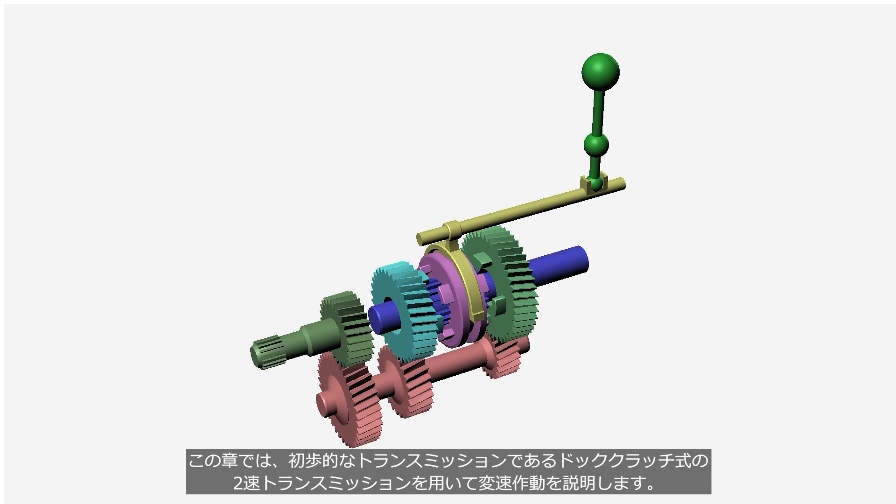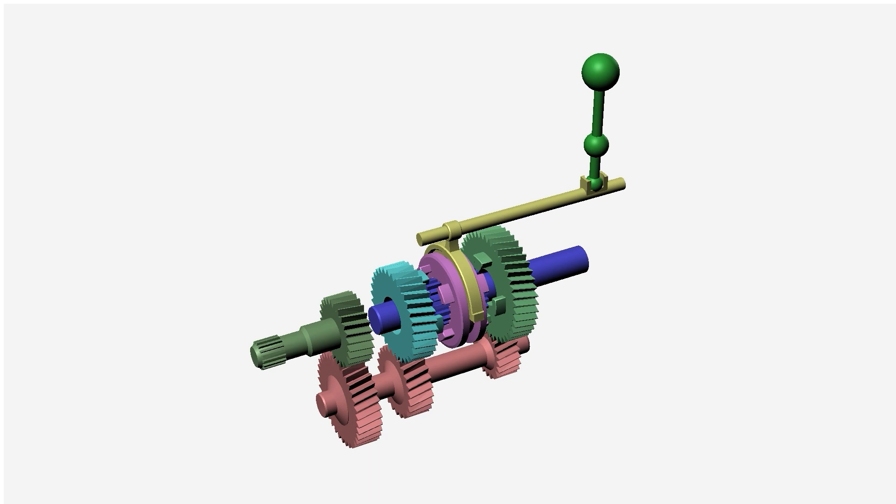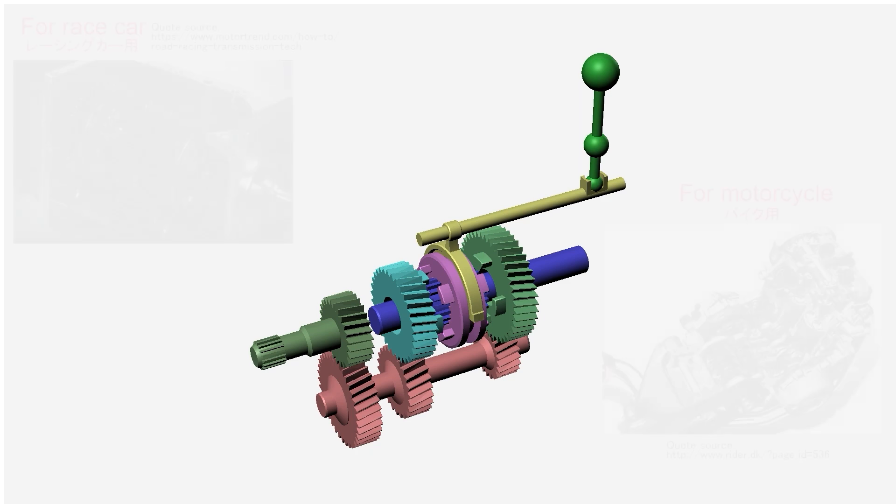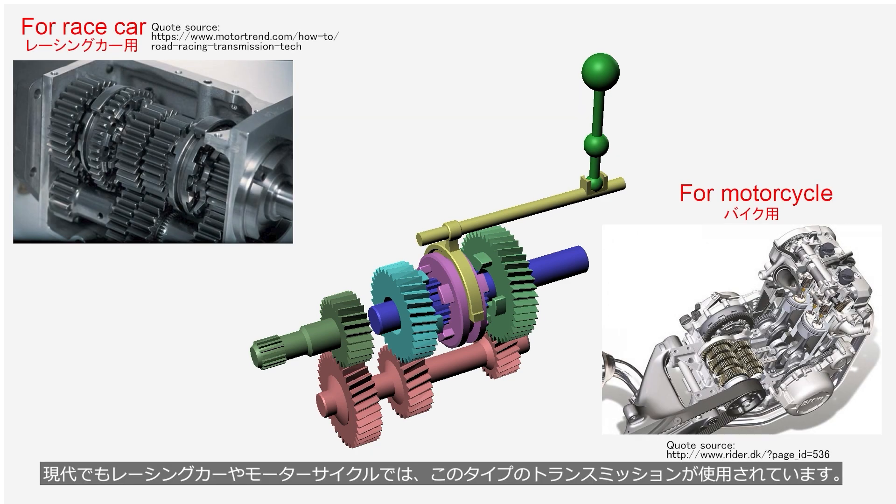This chapter will explain the operation of shifting by using a two-speed dog clutch transmission, which is the simplest type of transmission. The dog clutch transmission was used in some passenger car models until the 1950s or 1960s, but it is not used in modern passenger cars. However, this type of transmission is still used in race cars and motorcycles even today.